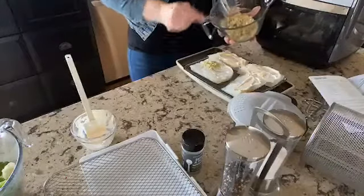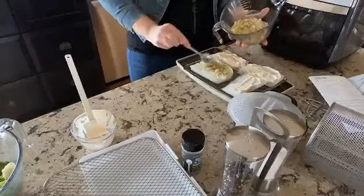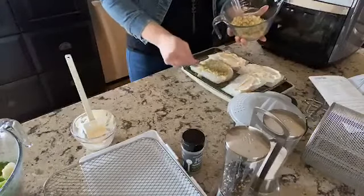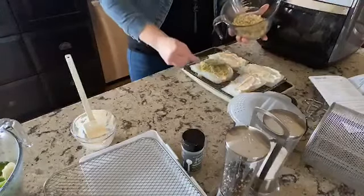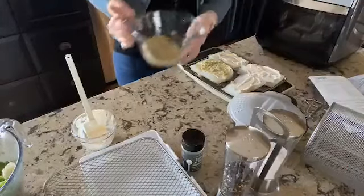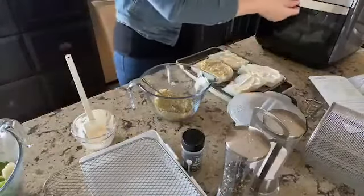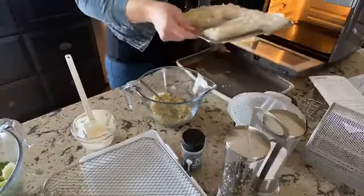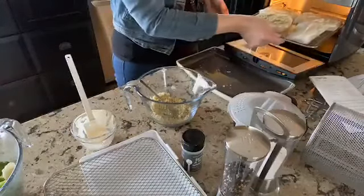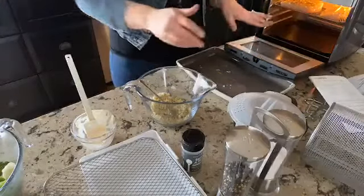You just put the panko mixture right on top of your cod and smush it on a little bit. Doesn't that already look good? I really like cod — it's really good. Once you get them done, with the fish you would put it on the top rack, which is right here. That's how that goes.